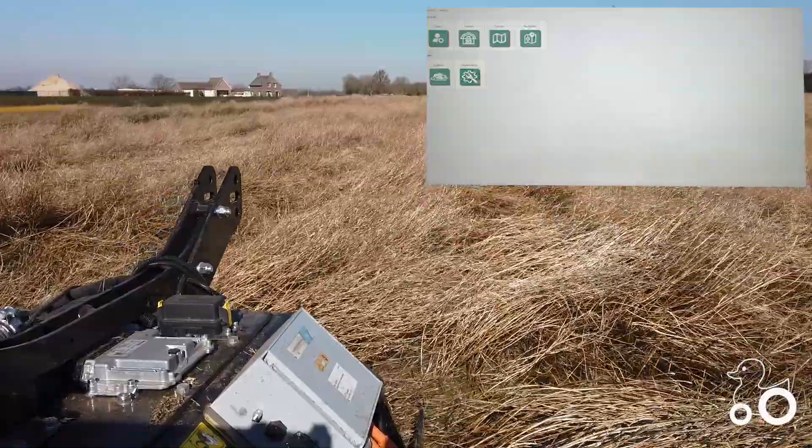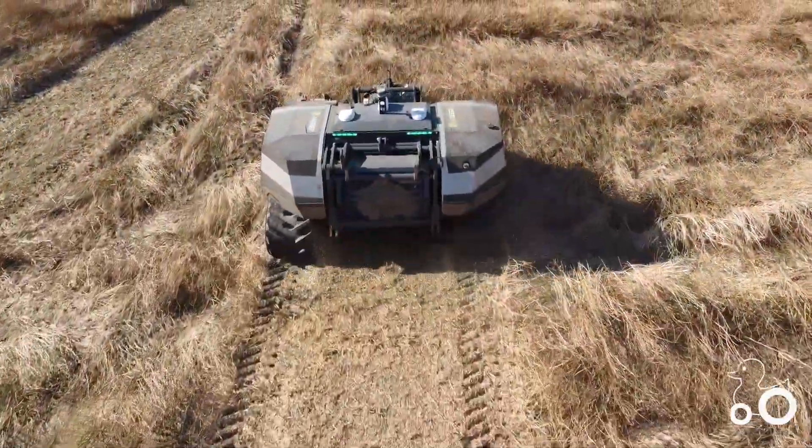Beyond the robot. Do you want to learn more about agriculture robots? Visit ducksize.com.